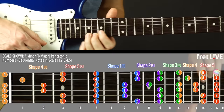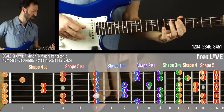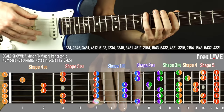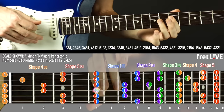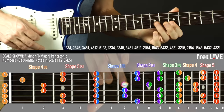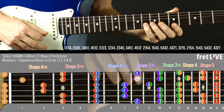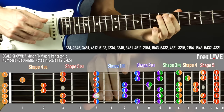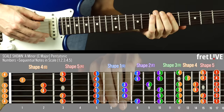The next pattern is 'forward three, back two': one, two, three, four — two, three, four, five — three, four, five, one — and so on. Do that with the metronome all the way to the top and back again. This one is tricky with triplets because it's a four-note grouping, but you can also try it with sixteenth notes.